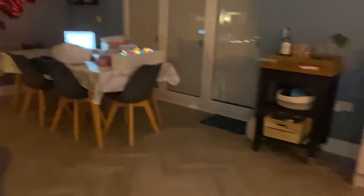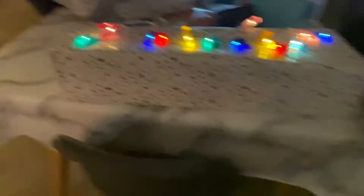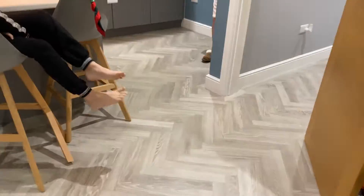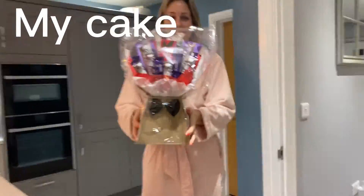Good morning everybody! Let's go, let's see. Happy birthday! Oh my god, whoa. That's a lot more presents than I thought. Oh whoa, that's crazy. Oh my god.